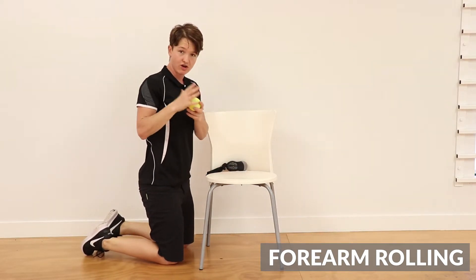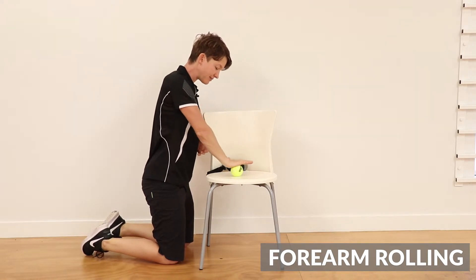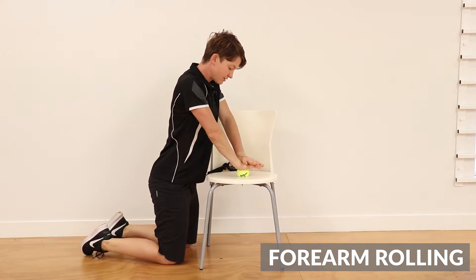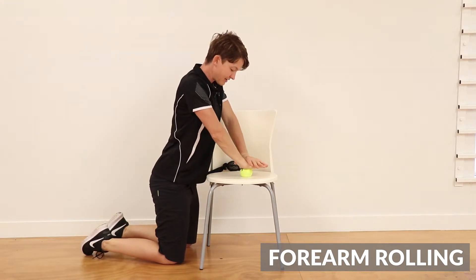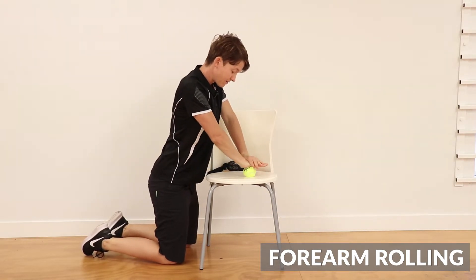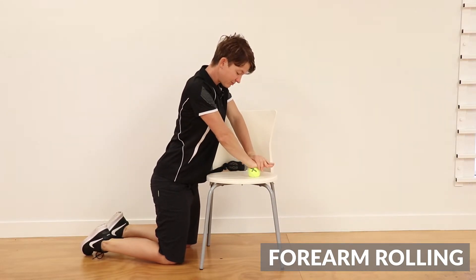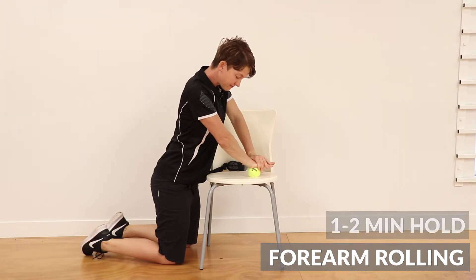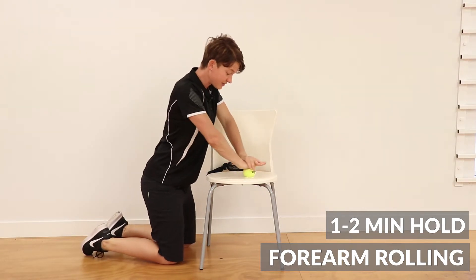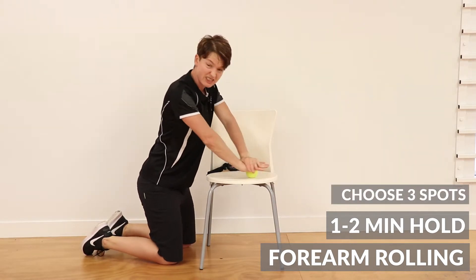First of all, using a tennis ball or a high bounce ball, something like that, you're going to work into the hand. Roll around through the hand, through the borders of the hand, and then slowly come into the centre a little bit more. If you need more pressure, you can push down with the other hand. You could do it on a bench — something a little bit higher so you can push through with the rest of the weight of your body — or you can use something like a golf ball if you're really brave. Finding any tight spots, you can hold on that tight spot for upwards of a minute, a minute to two minutes, and then move to the next tight spot. Pick about three spots in the hand.